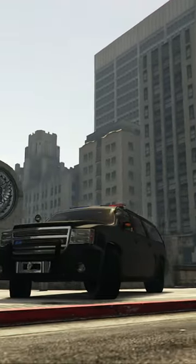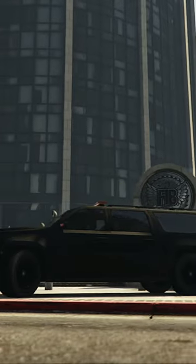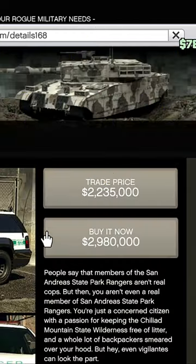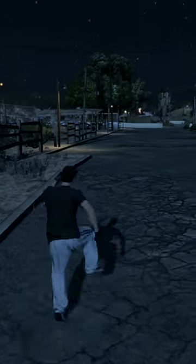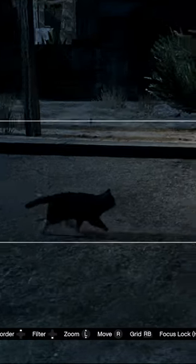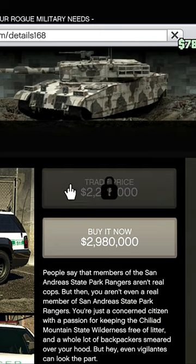I'm showing you how to unlock the FIB unmarked police SUV. You cannot buy this on the website — you have to go all the way up north to a billboard, which gives you a list of animals you have to take a picture of. You only need to take a picture of one animal, and once you get that one picture, you unlock the ability to actually buy it.